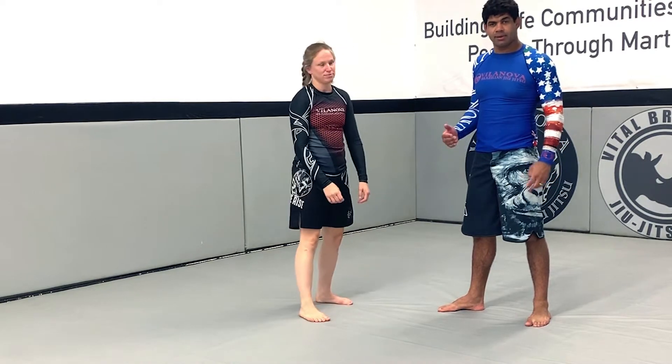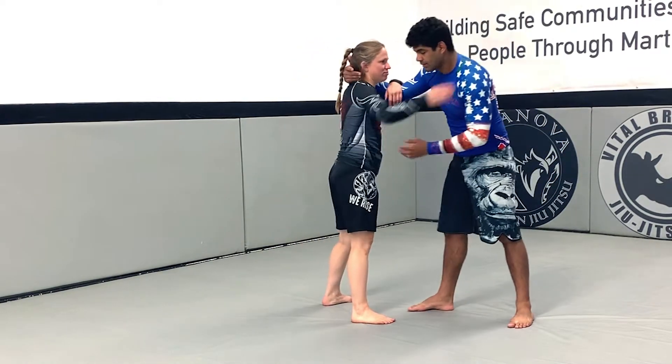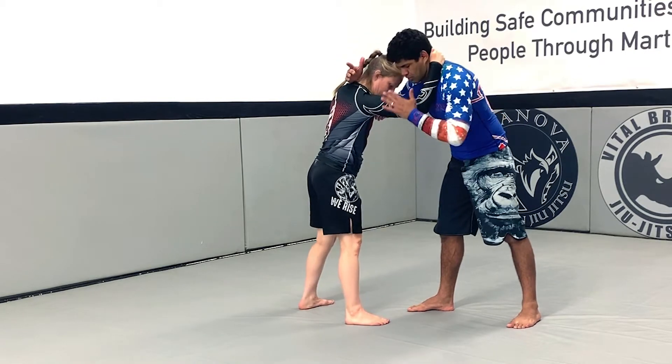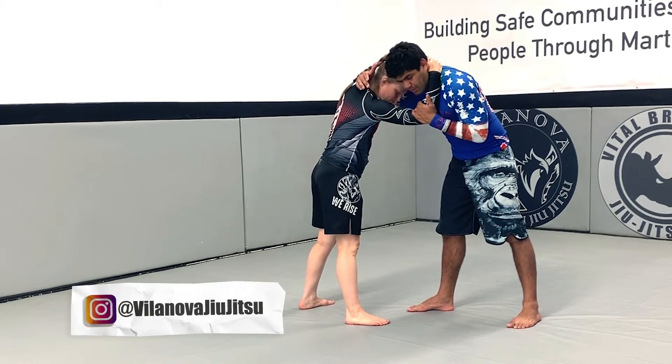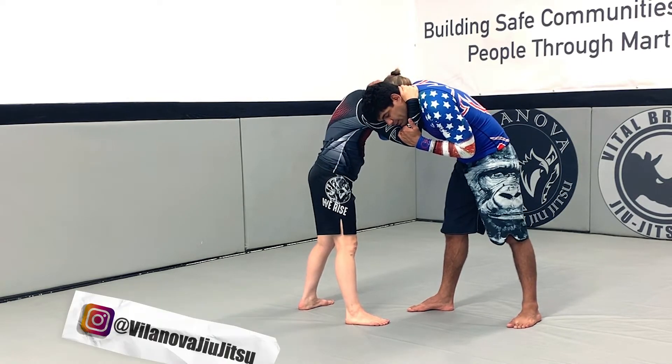Alright, for the inside trip, we're going to work here step by step. Control the head — both of you here have control. I'm going to cut professor's elbow and lock it to me, and I'm going to cut the head as well, with my head here on the outside.